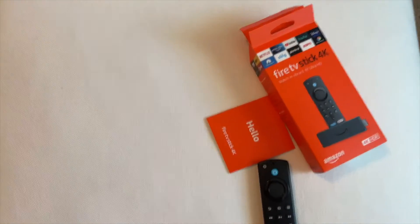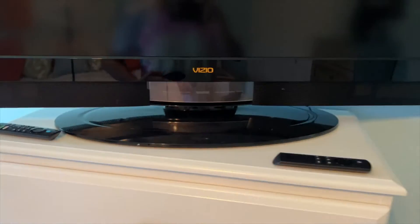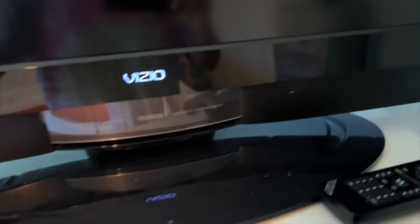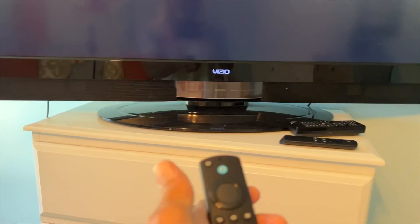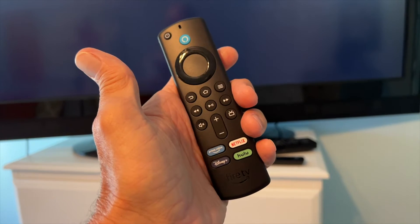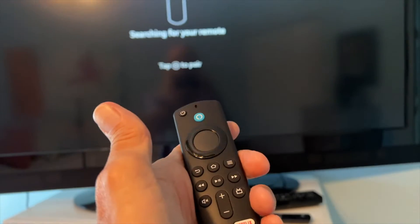We're going to grab our controller here and we've got to turn the TV on. So we're going to do that first. The TV's on — I had to use the controller for the Vizio — and it should open up right to the HDMI port. And there's our Fire Stick. It kind of looks like a Roku one.